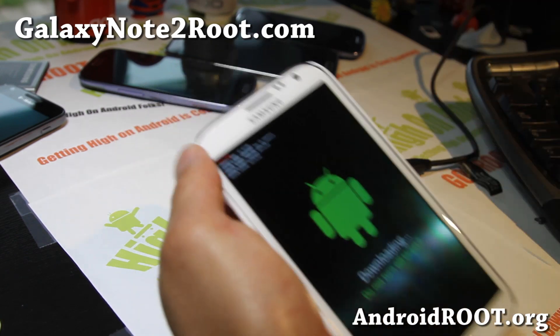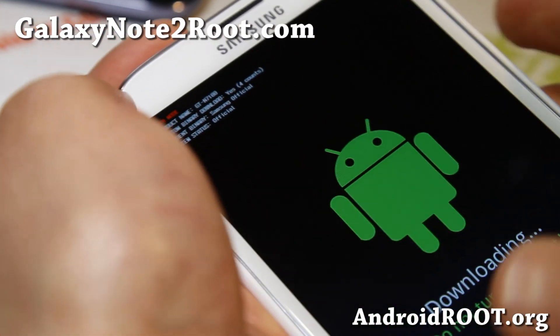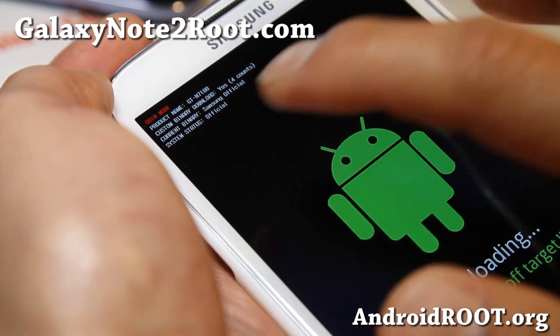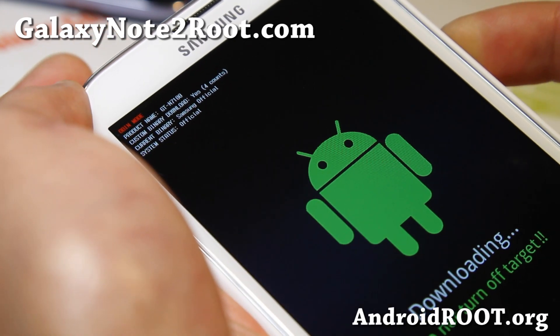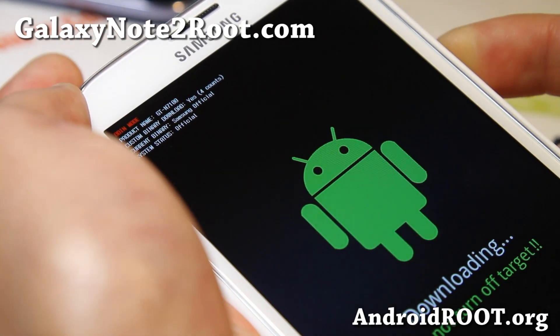Hit volume up and it should say yes, and with the count. Now if you want to go ahead and hold down the power button to reboot.